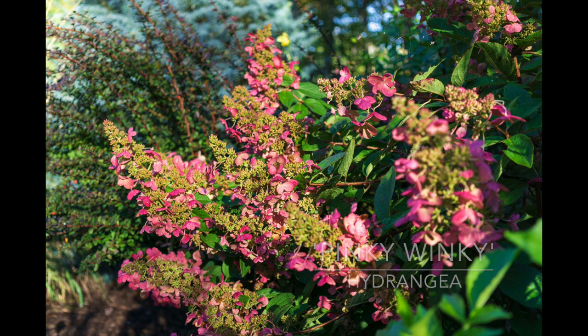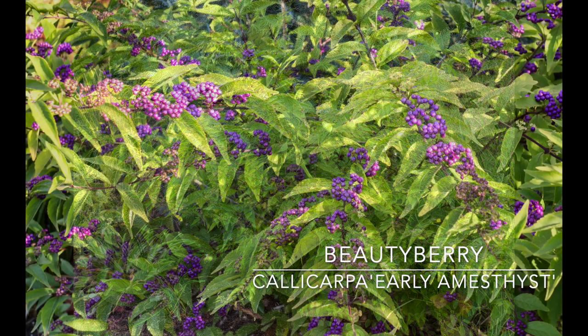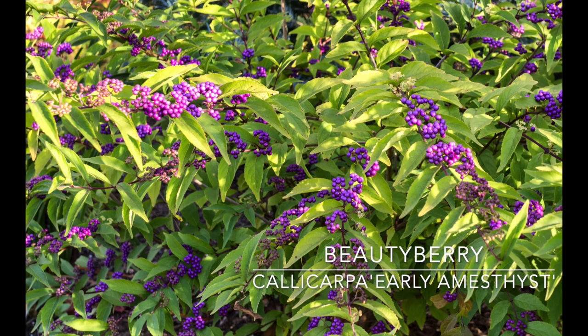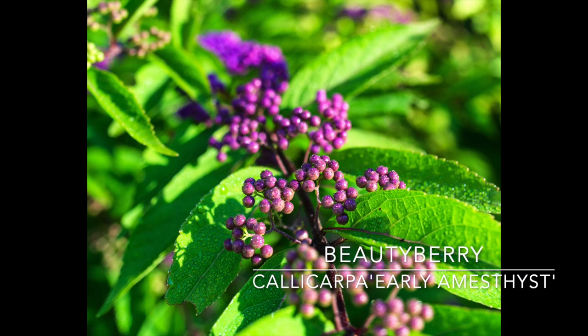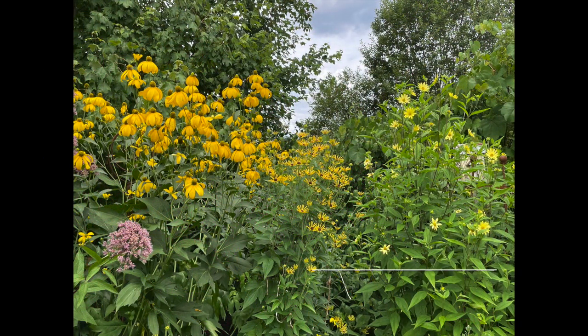Next up, Callicarpa — beautyberry — one of my favorites. I have Early Amethyst, zone 5 through 8, gets about 4 by 5 feet. It gets these beautiful purple berries, it's a very low maintenance shrub, blooms on new wood, and you can prune it in early spring. You can actually almost cut it to the ground, which I've done a few times, just to contain its size.